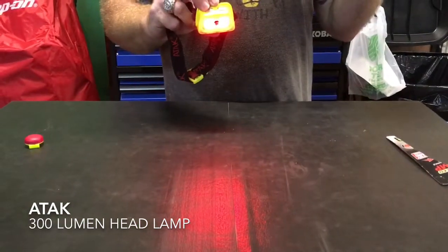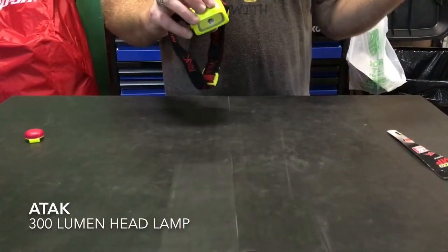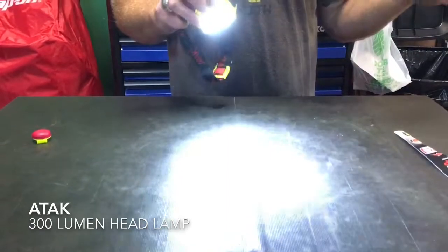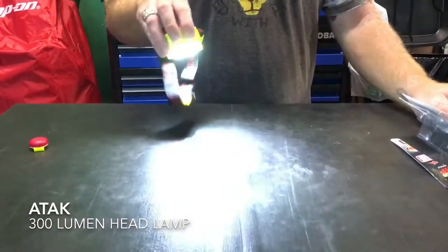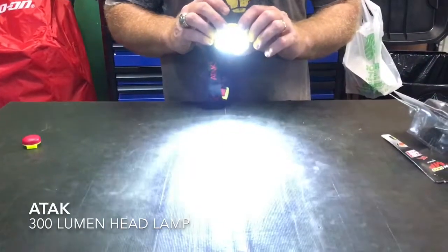Then it's got the red, which is night vision. It's a pretty bright little light, especially because you can turn both of them on at one time. There's both of them together — it's extremely bright.